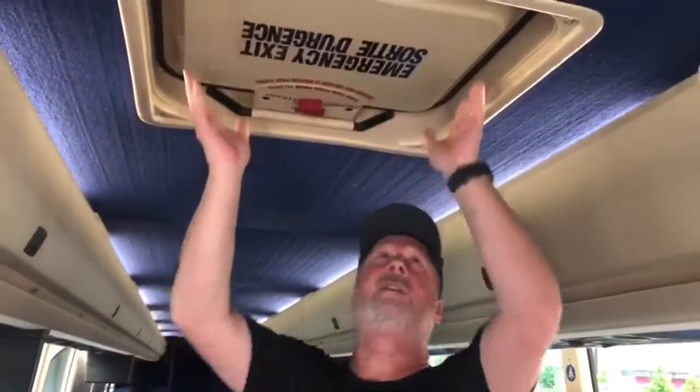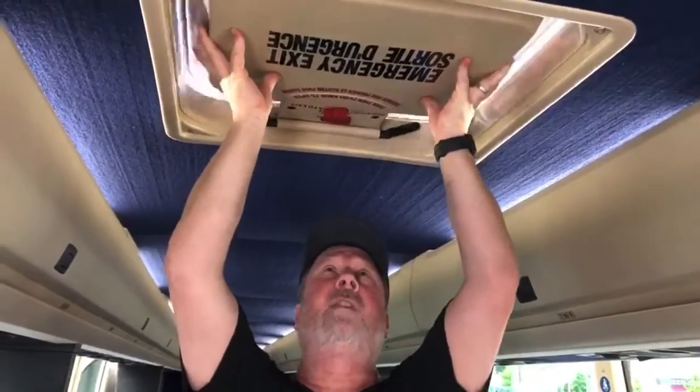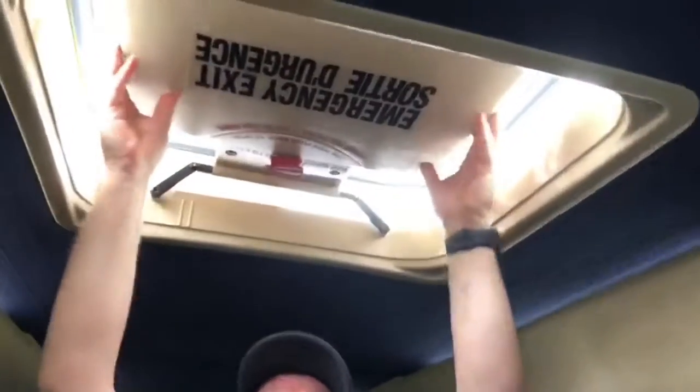Dean's going to show us something to do with the roof vent and the windows. With the roof vent, a lot of times when you're parked and it's hot and you want to get some air, the easiest thing is to just grab it on both sides and give it a gentle push up — and it's locked in place.